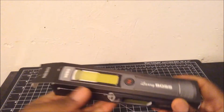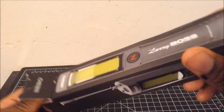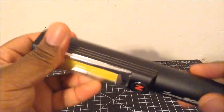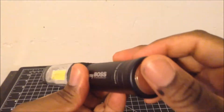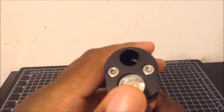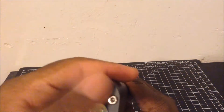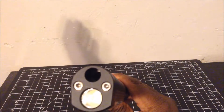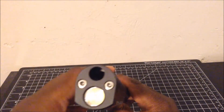I'm back again, and this time with the Nebo Larry Boss, a flashlight slash work light. This light comes with a magnetic base and has the flashlight up at the top. This light is supposed to come with a magnetic grabber, but apparently my version didn't come with it — I have to buy it separately.